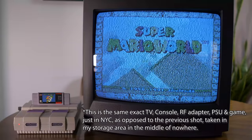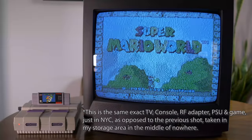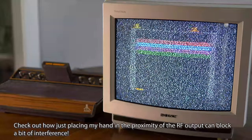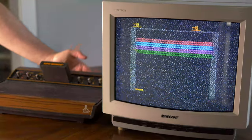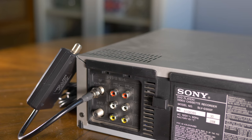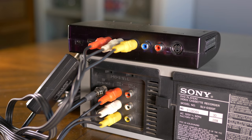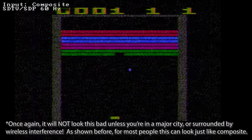Unfortunately, if you live in a crowded place surrounded by wireless interference like New York City, it looks quite degraded. While RF with CRTs is fine, try not to use it on a flat panel unless there aren't any other options. If you do connect RF to a modern TV, definitely use a scaler. One cool trick for use with scalers: pick up an old VCR and convert the signal there — connect the console to the RF input, set the VCR's TV channel to match the console, then connect the audio and composite video output of the VCR to your scaler.